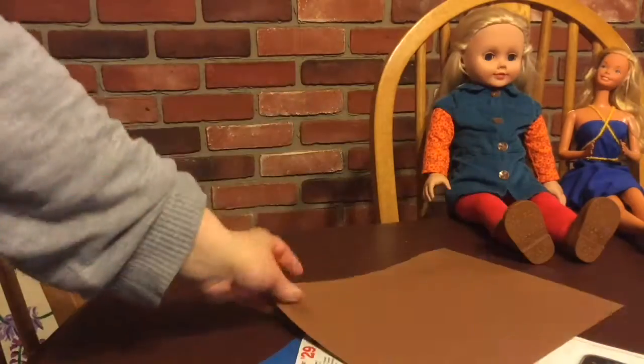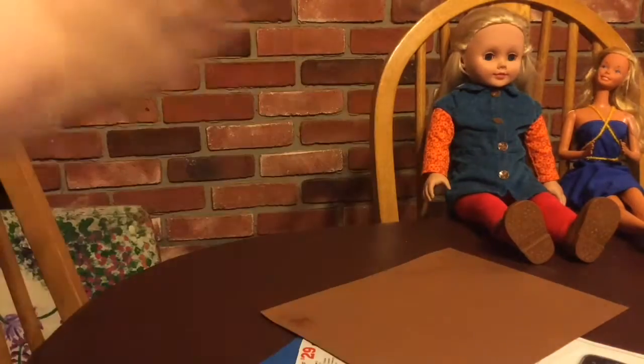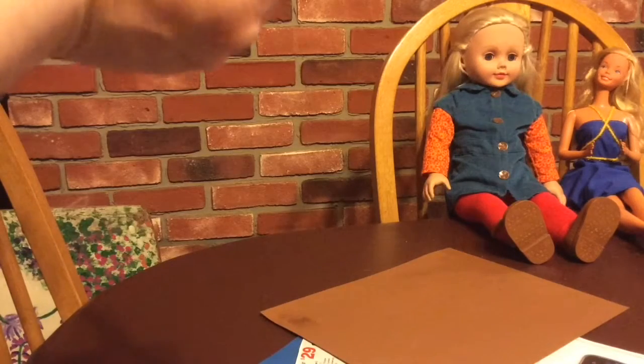These are for 18-inch dolls — you can see them in the background — or regular Barbies too, but the phones would be a little big on them, more like a tablet size.